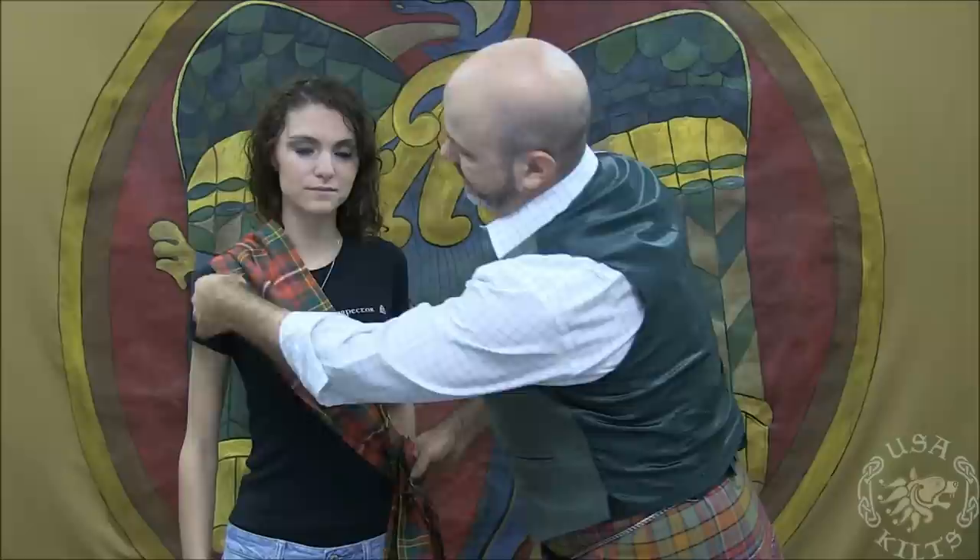The first way to wear a sash is across the shoulder, across the chest, and then crossing at the opposite hip using a brooch to affix the sash, and pulling it off the shoulder just a touch.